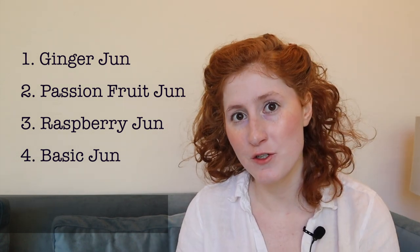After a short deliberation, I decided on these rankings for the different jun flavors. The basic jun ranked fourth, not because it was bad, but just because the other flavors brought a little more to the table. The ginger jun was so enjoyable it made me want to try brewing my own ginger beer, so let me know in the comments if that's something you'd be interested in seeing. Thanks so much for watching and following along as I went on my little homebrewing adventure. If you liked this video, be sure to hit the thumbs up button, subscribe, and hit the bell icon for even more crafty content. Until next time, goodbye!